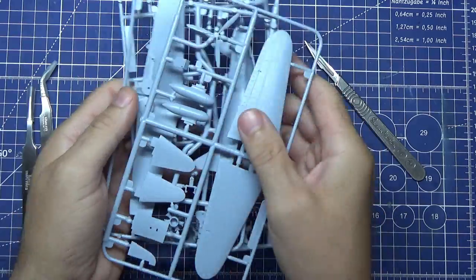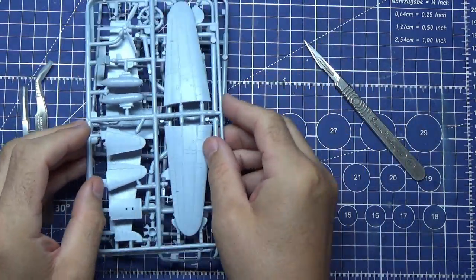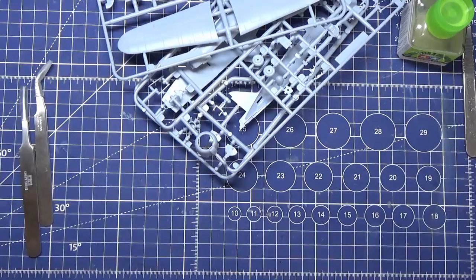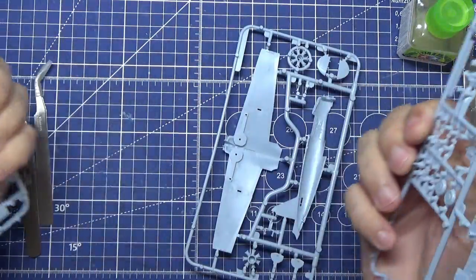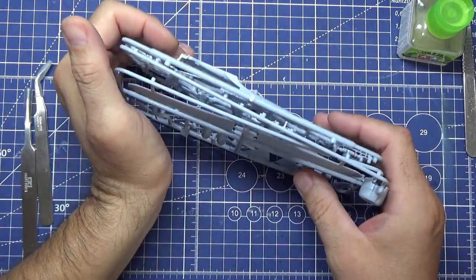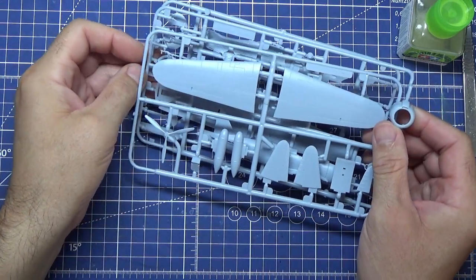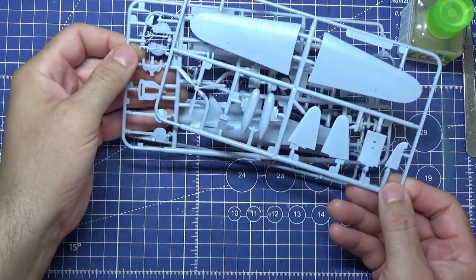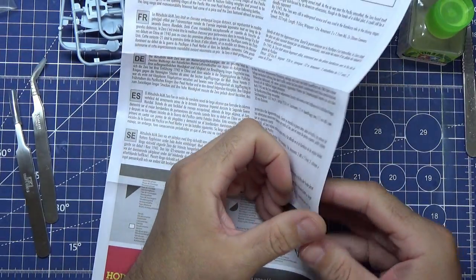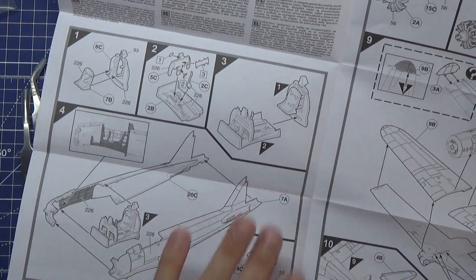There is one clear canopy piece, just on its own, nothing else with it. I'll take these three sprues off now and wash them in warm soapy water as they recommend. All dry back from being washed - I just use a little bit of washing up liquid in warm water, wash them off with an old brush, and then rinse them off.